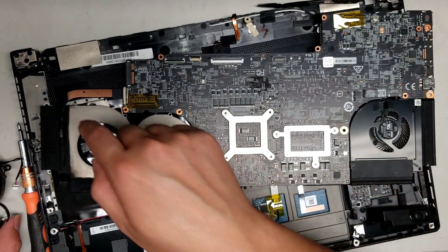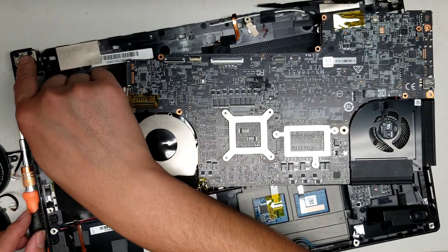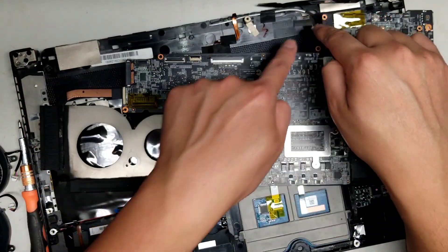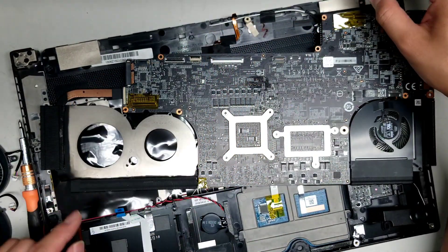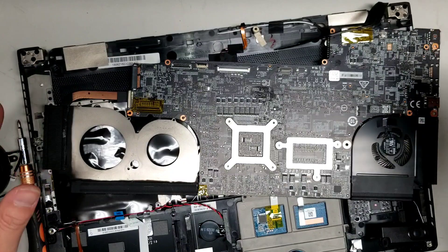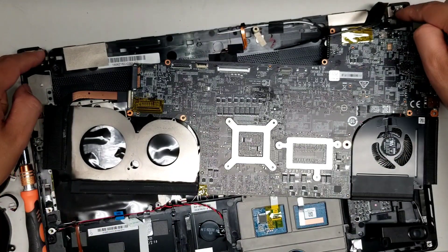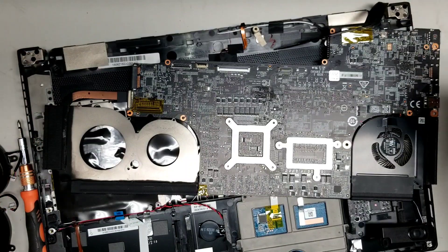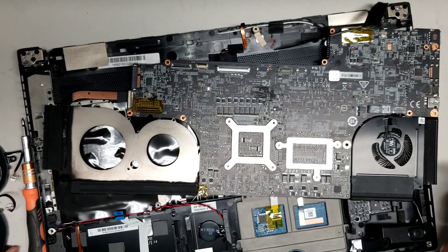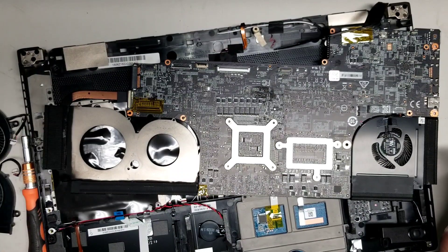For the screen itself — the LCD — if you need to take this apart, open the screen 90 degrees, make sure to un-route all the wireless antennas and the LCD cable. Then when you have the screen open 90 degrees, you can hang it off a table, undo these screws, and lift the screen out. Hopefully this video helped you. If it did, please remember to like and subscribe. Thank you for watching.